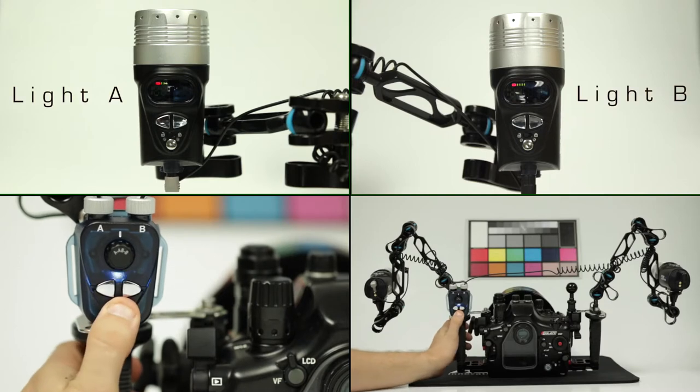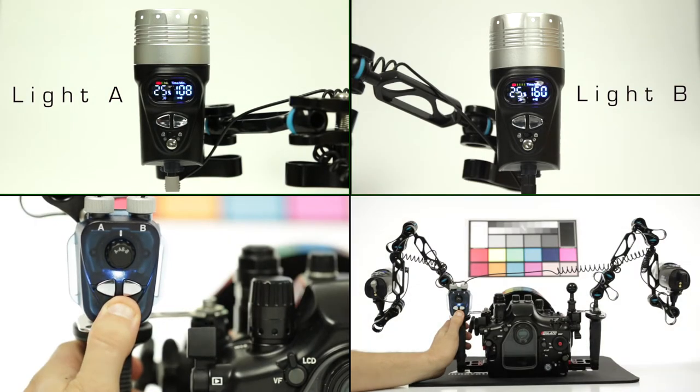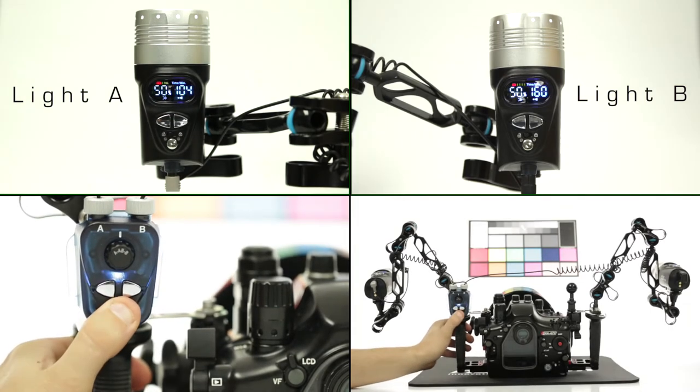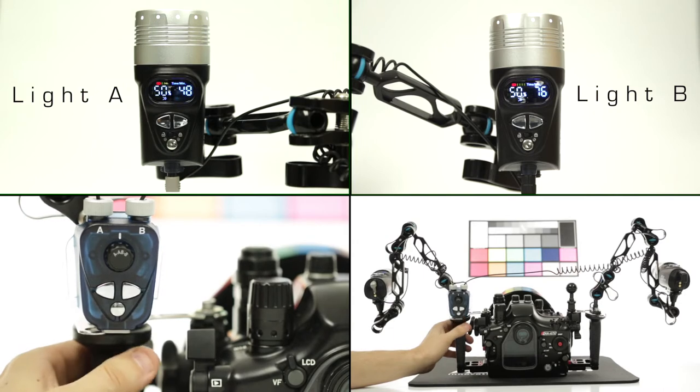With the remote set to dual or AV mode, the lights can be powered on or off, and switch between various power outputs in either 25 or 1% increments.